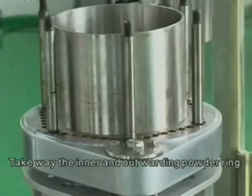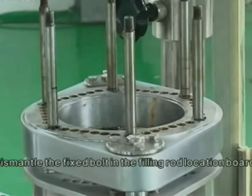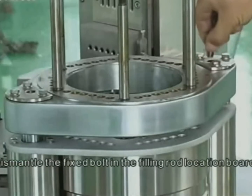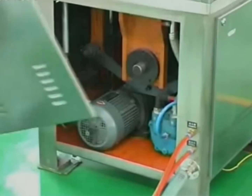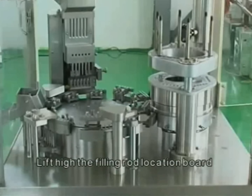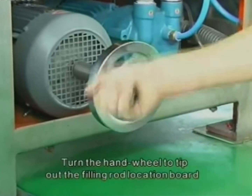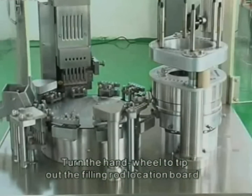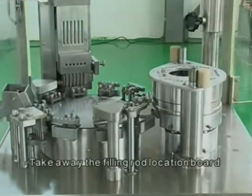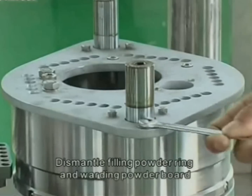Outward powder ring procedure: dismantle the sixth bolt in the filling rod location board. Lift high the filling rod location board and insert two pieces of equal-height nets. Turn the hand wheel to tape out the filling rod location board, then take it away.